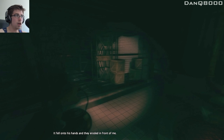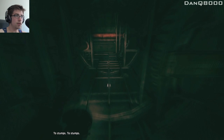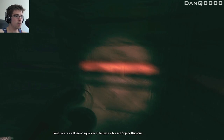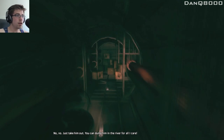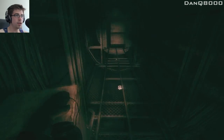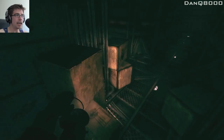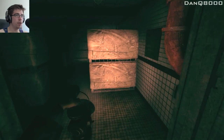It fell onto his hands and they eroded in front of me. To stumps. Next time we will use an equal mix of infusion vitae and orgone disperser. No, just take him out. You can dump him in the river for all I care. Jesus, what an asshole. That goddamn pig snuck up behind me. I don't like the sound of holding pens either.